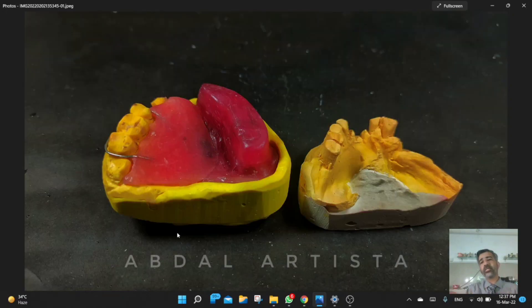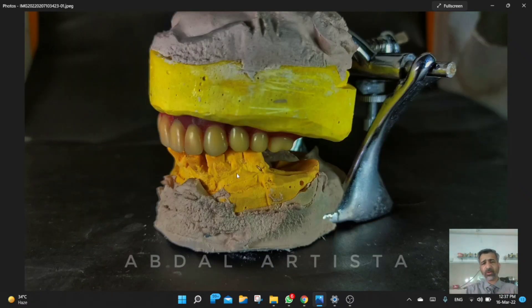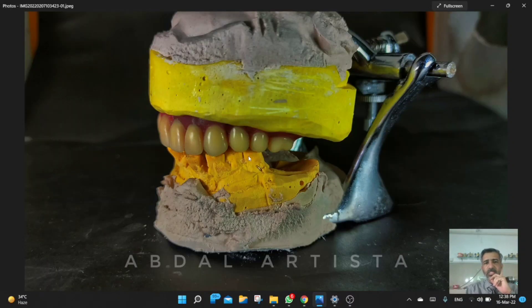We took the jaw relation and when it came to the lab we articulated on the articulator and did the wax setup accordingly. In this situation we had not done spot grinding first. We decided it should be done at the time of insertion, as we felt the jaw relation recorded might not be 100% exact.